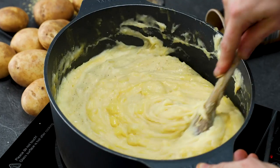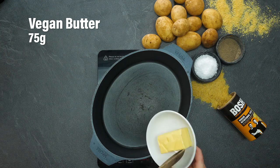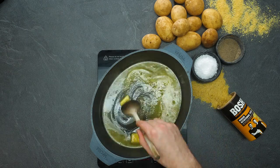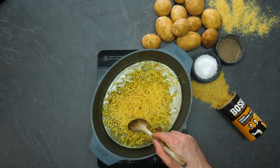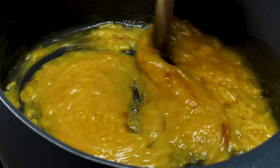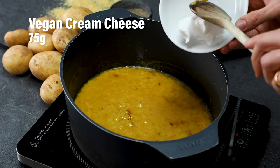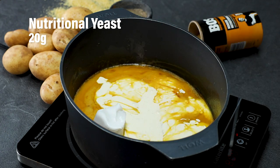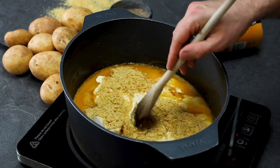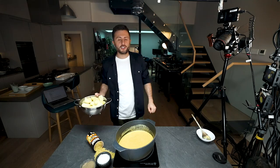The first one is cheesy Duchess potatoes. First up, dairy-free butter — make sure that butter is nicely melted. Once your butter is melted, it's time for some dairy-free cheese — good quality melty vegan cheese. Those little red bits add smokiness. Now let's add a little bit of dairy-free cream cheese, some dairy-free cream, and our favourite: nutritional yeast. Give that a good stir until everything is nicely combined.